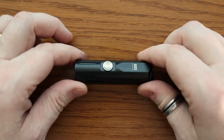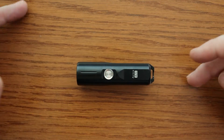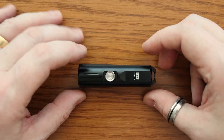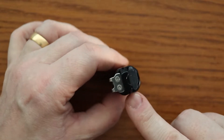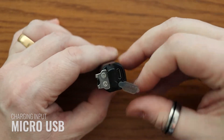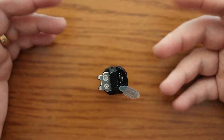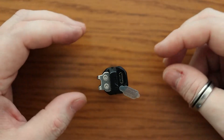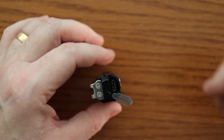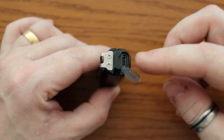As an extra point, what you get in the box — although I don't have the box here right now — includes a lanyard, a charging cable, and the usual things you'd expect with a light like this. The charging cable charges here on the end via micro USB. There's a little plug you can pull out to access the port. The vast majority of cables I have all fit within the recess.